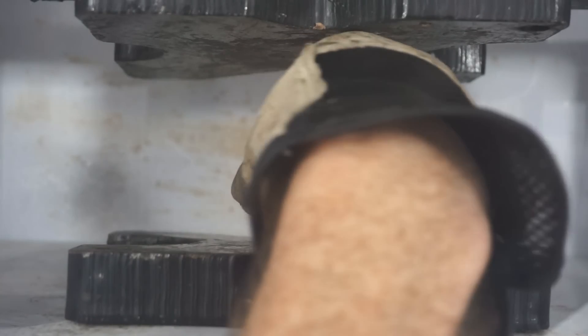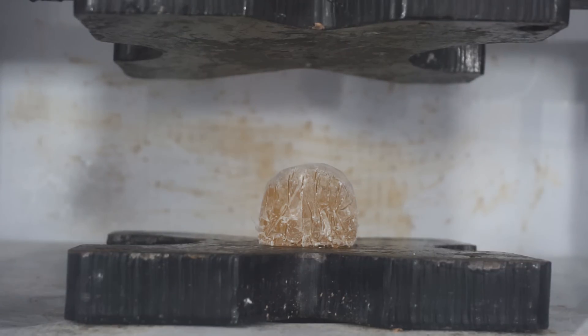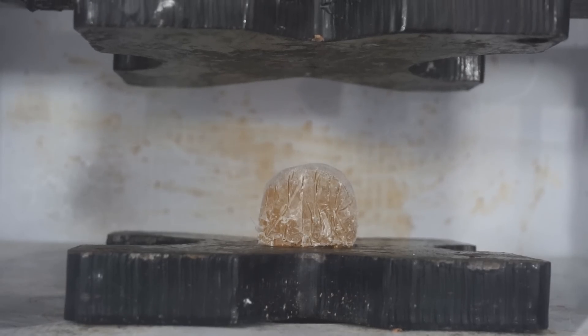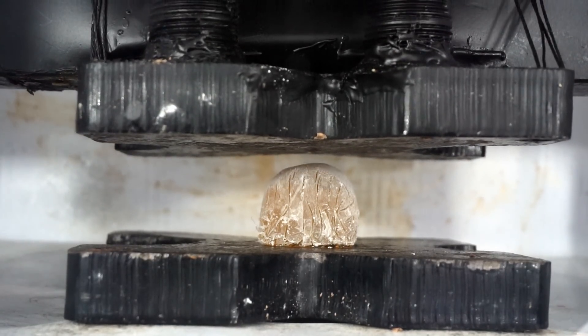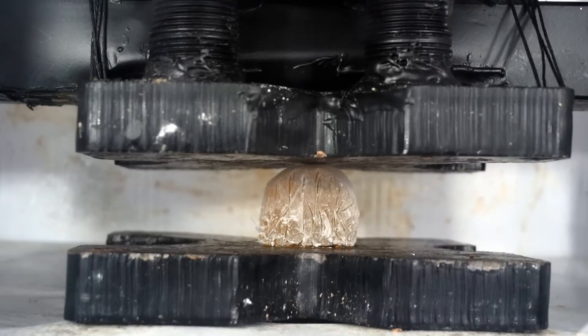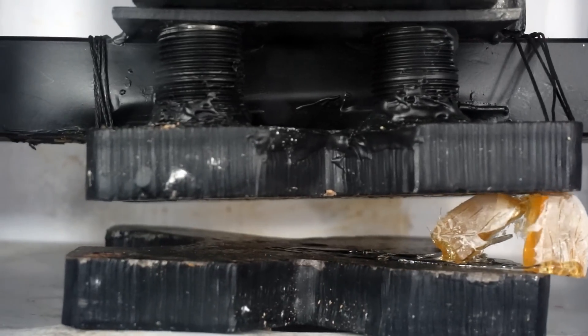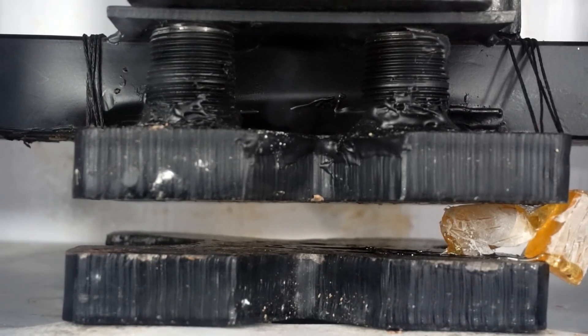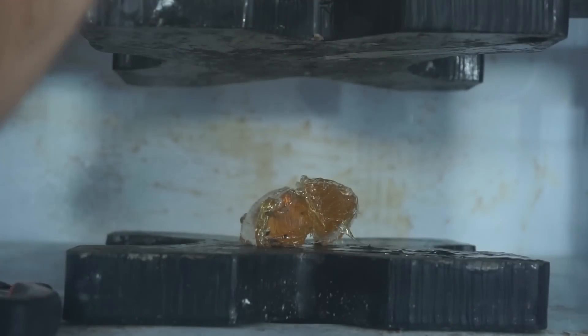Here's our negative 109 degree Fahrenheit honey. Cryogenic frozen honey crushed by a hydraulic press. Three, two, one. Let's see if it cracks like glass, or will it just ooze out? Oh, it's slipping around. Oh no, it's escaping. The press was — oh, that's still really cold. The press is warming it up. It tried to escape. Let's try that again.